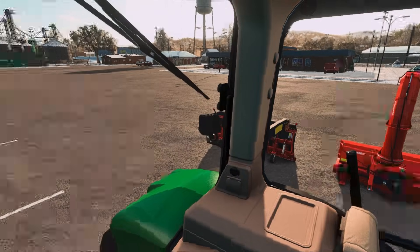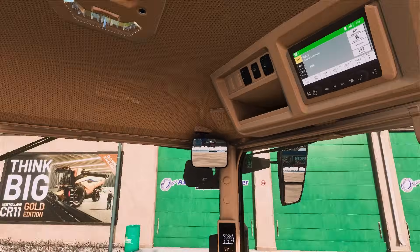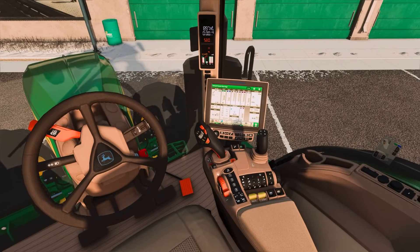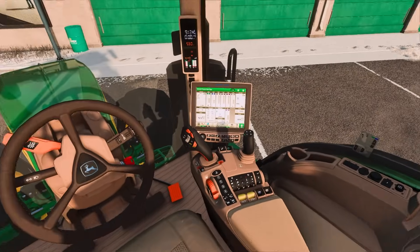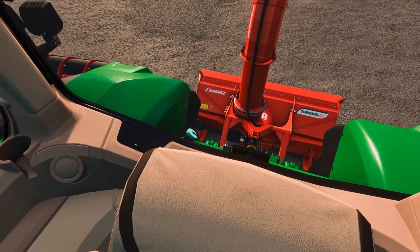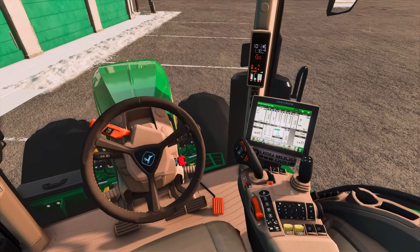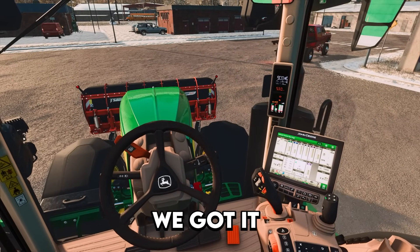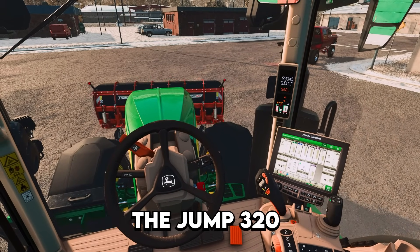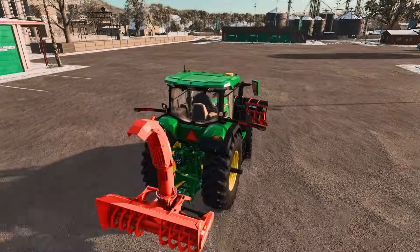We're going to back up to the snowblower first. This thing is pretty nice — check it out. I like the cab. We actually got heat controls, radio, digital display, and then all your other controls here. So we actually should be able to just hook this thing up without having to ever get out, which is pretty nice. We've got the snowblower and then we'll flip it around and get the snowplow on the front. This is called the Jump 320 snowplow. It's pretty nice. I think it should be able to knock out the snow that we need to get taken care of.